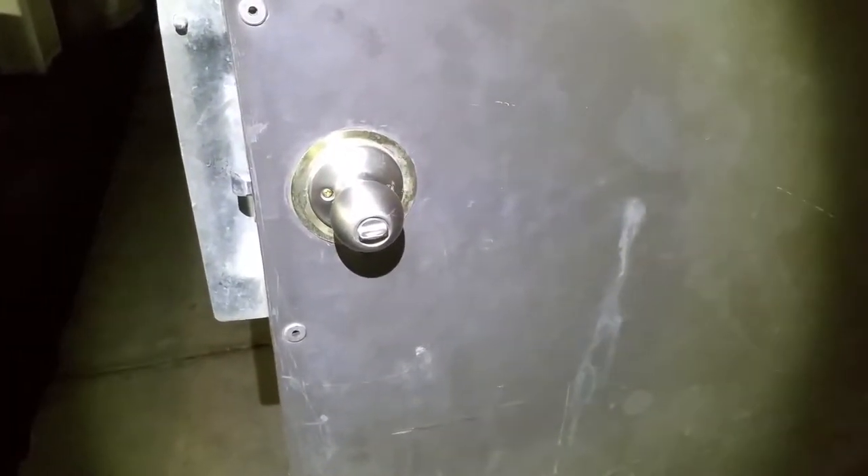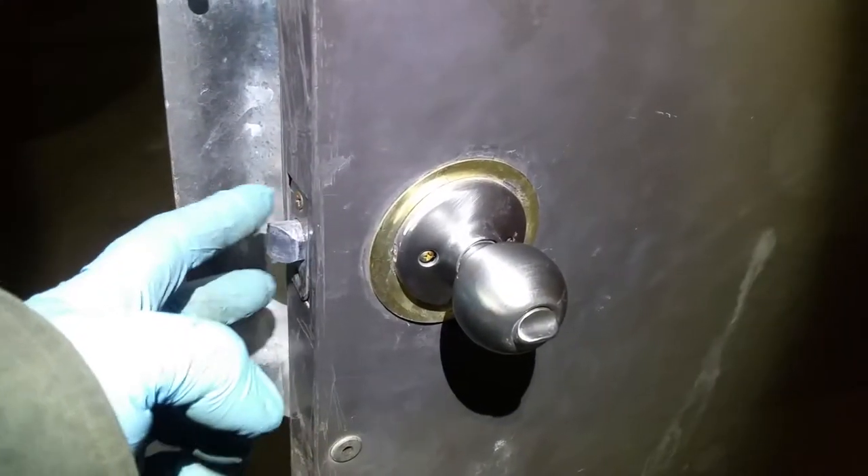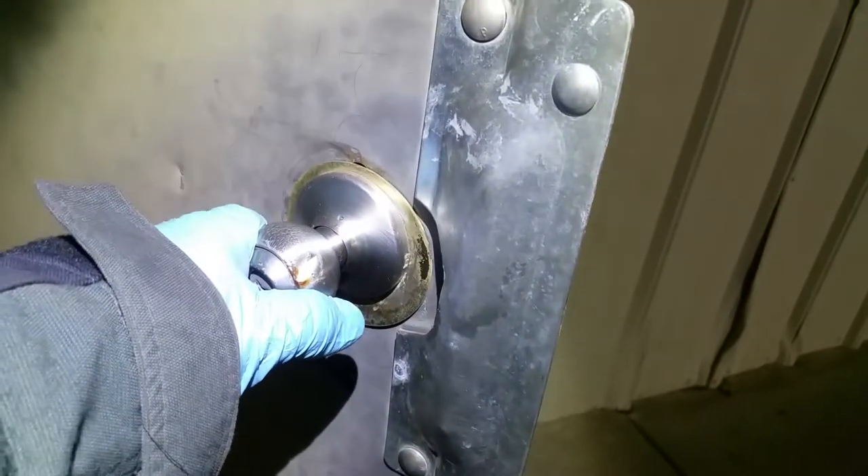Good morning YouTube, how's it going? I'm here at work, it is 5:40 something. What we're gonna do today is change this door handle. This door handle has four screws, two here and two there. The reason we're changing it is because I'm here at work and this door handle went bad — they forced it open. You can see it there, so it's bad here too, so we got to replace it.